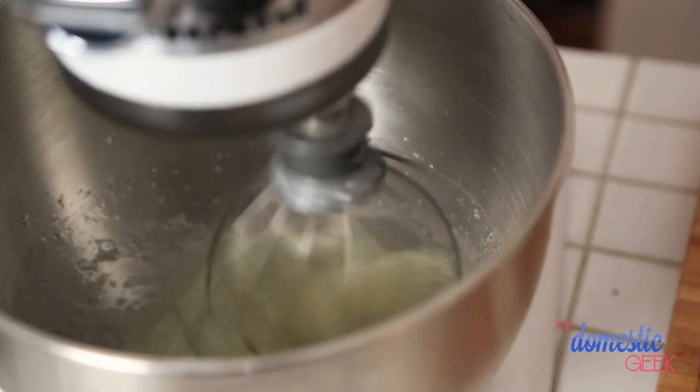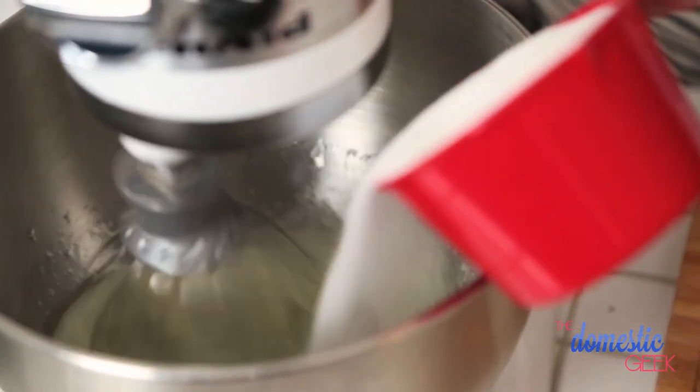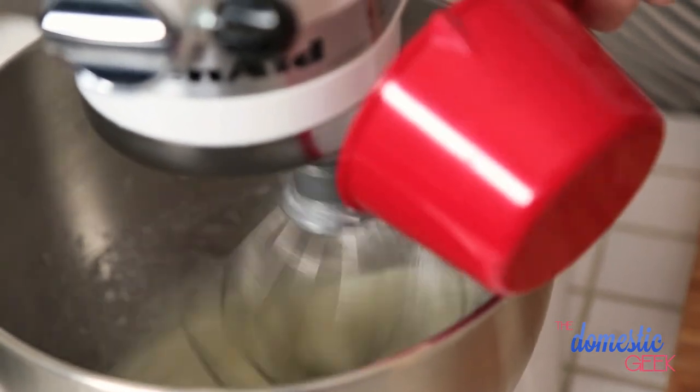Once they've begun to froth, we're going to add some sugar. We're adding one cup of sugar to four egg whites.